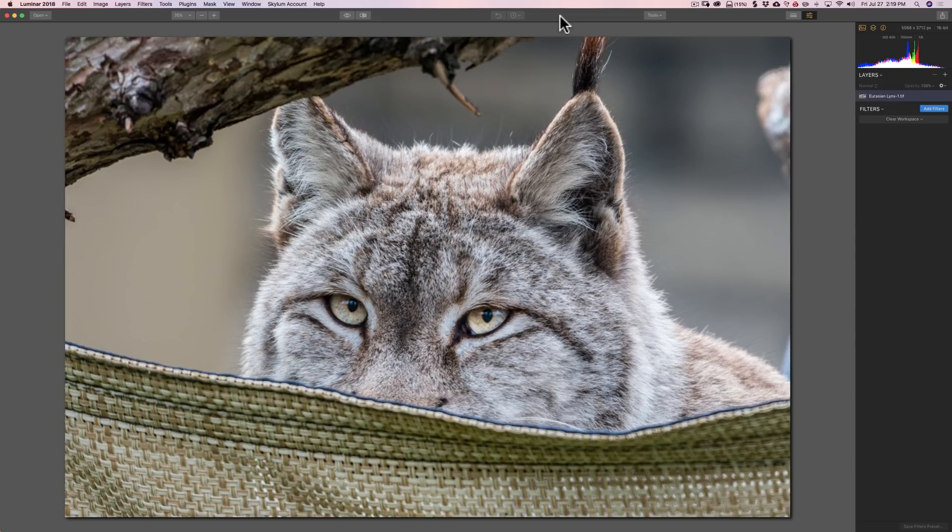The second tip I could offer is try to sharpen your image as late as possible in your workflow. With many filters — those that have clarity, contrast, structure, and microstructure — a lot of that functionality will sharpen your image. If you sharpen early and then add other filters with those functions, you'll tend to over-sharpen. Save sharpening towards the end, and often you'll find you don't have to use it at all — your image will be sharp enough with all the other filters.